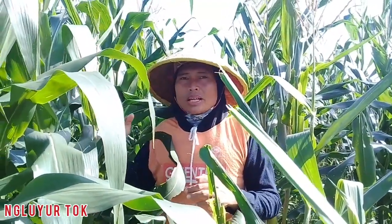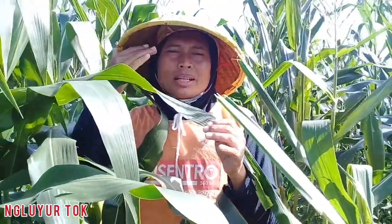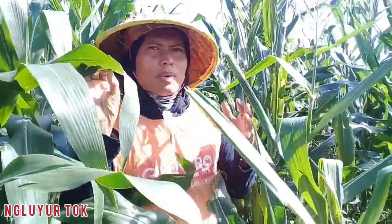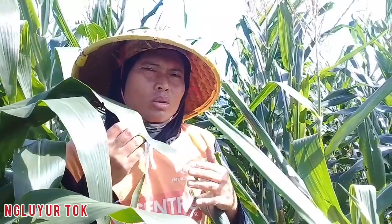Saat melakukan pekerjaan perawatan tanaman jagung, daun jagung ini sering mengenai mata kita. Apalagi saya sering kedapatan daun sering kena mata. Jadi untuk melindungi mata kita agar terhindar dari goresan daun jagung, saya akan memberikan tips buat kalian semuanya.